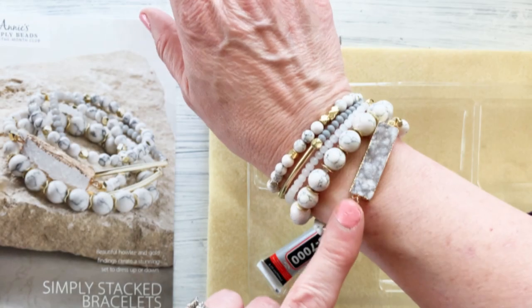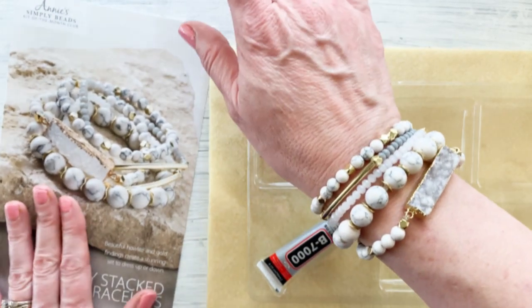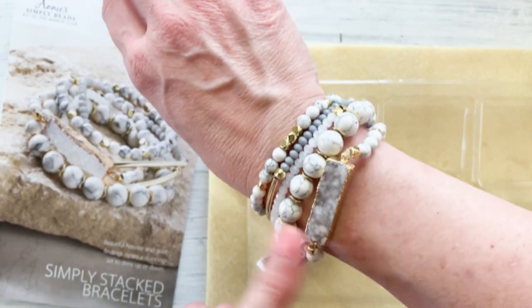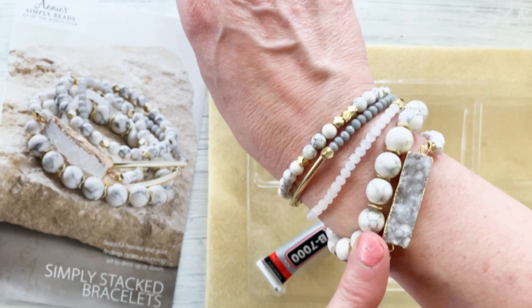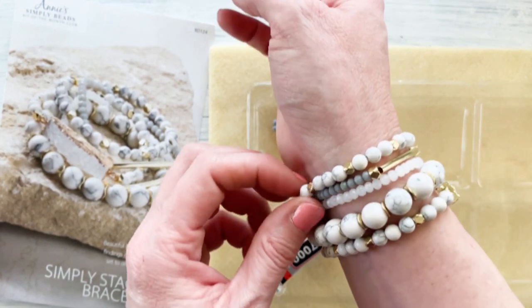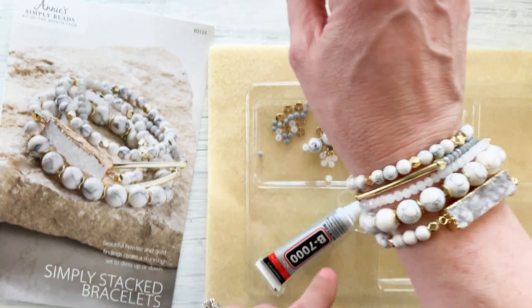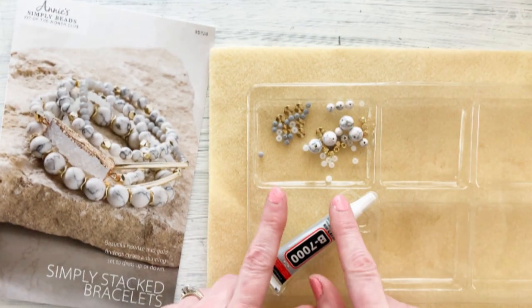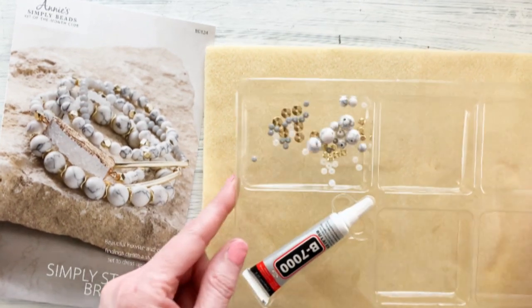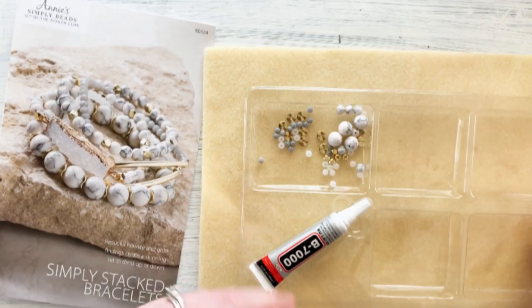I finished all of the beads and all of the instructions that were in the Annie's Simply Beads kit — didn't they turn out absolutely gorgeous? Also, because I had to make a few smaller by taking three or four beads off I ended up with a whole lot more. So I'm going to go ahead and show you how you can take your extra beads and make one more bracelet.